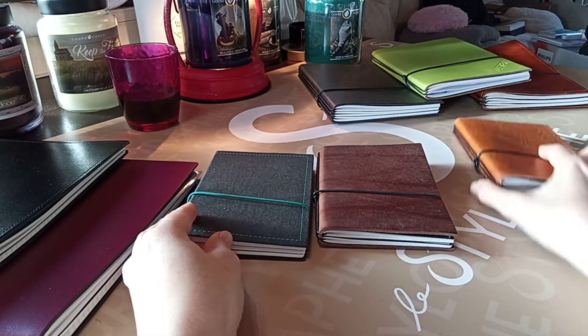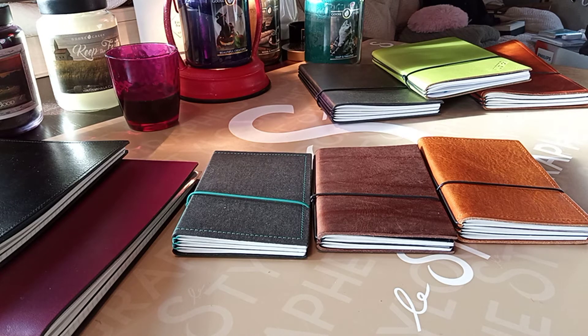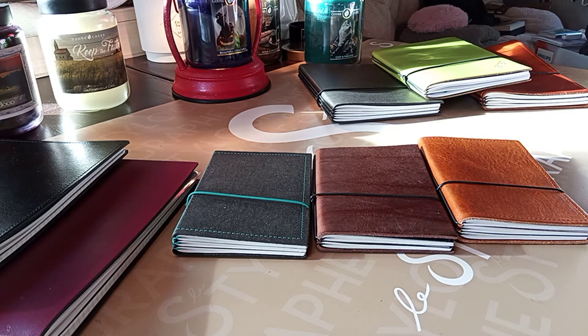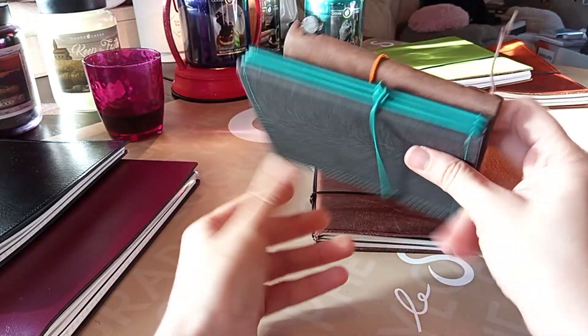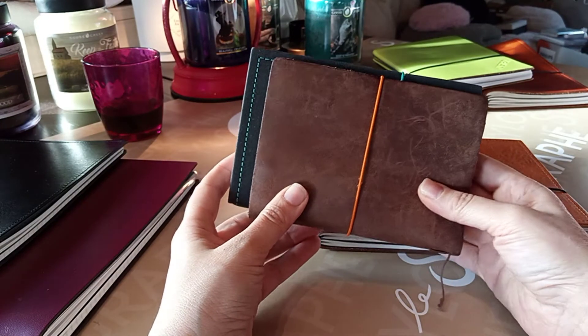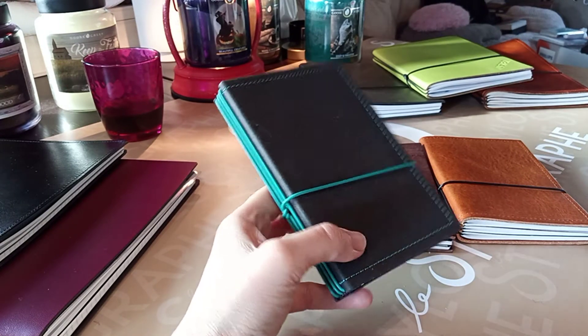The small sizes are definitely cute, and remember — sometimes you wonder what's the use of smaller sizes, but they're the ones you use the most in the end. Now let's have a look at the A6. To me, the A6 is the perfect transportable size. If you want to transform a notebook into a wallet, the A6 is perfect for that. Compared to the Midori passport, there's not a huge difference in size, but it gives you greater comfort and it's practical.